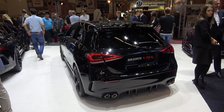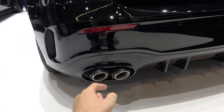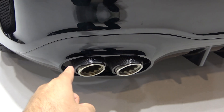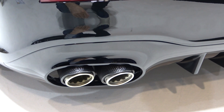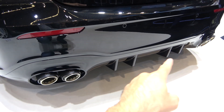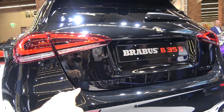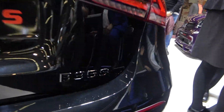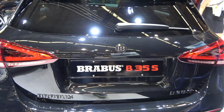From the rear, the car has a completely new stainless steel exhaust — I would really love to hear how it sounds. You have carbon exhaust pipes that look awesome, a new diffuser, and of course everything is chrome deleted. You have Brabus lettering and B35 as the code name of the car.